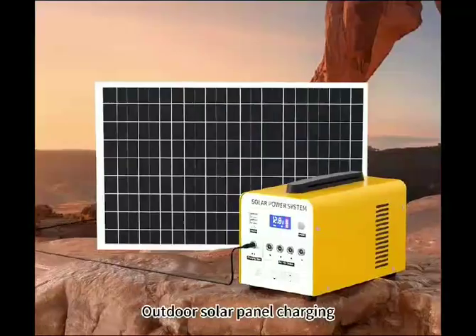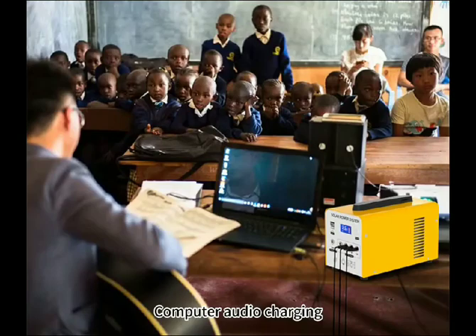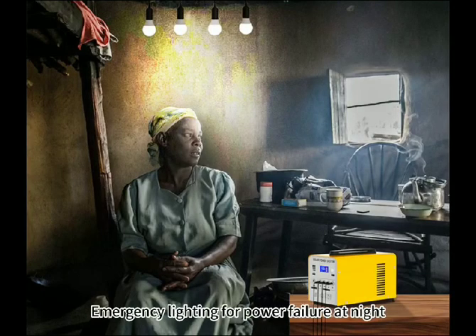Outdoor solar panel charging. More scenarios are suitable for mobile phone charging, computer audio charging, and emergency lighting for power failure at night.